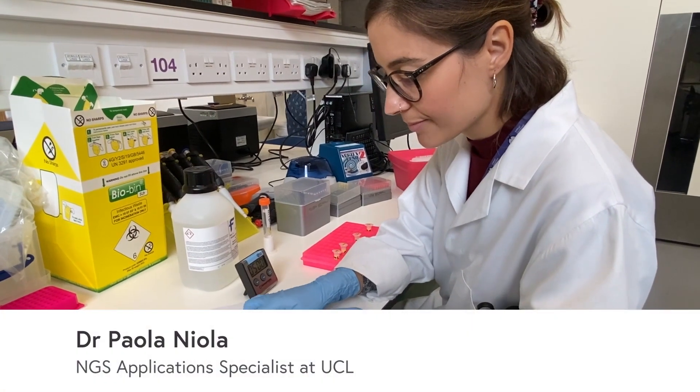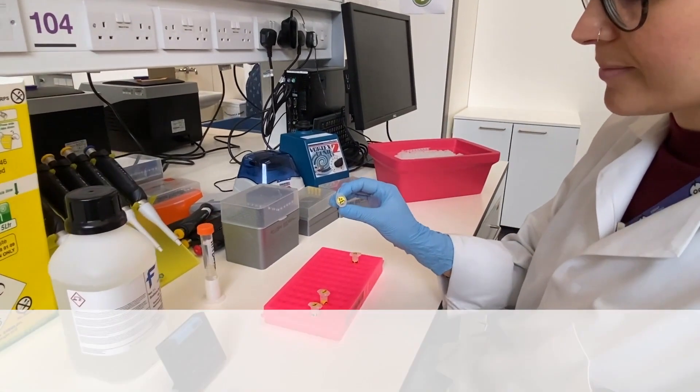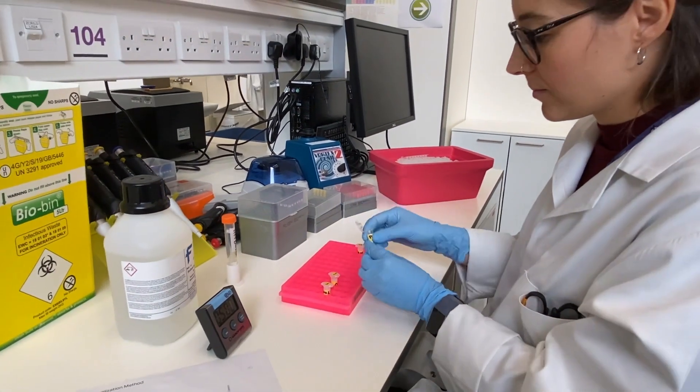The Illumina sequencing system enables a broad array of applications in genomics, transcriptomics and epigenomics. In this short video we will go through all the steps of a next generation sequencing NGS workflow.